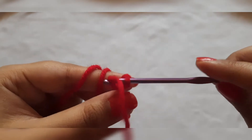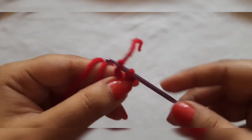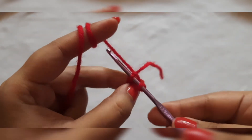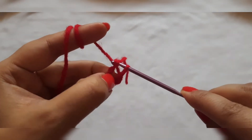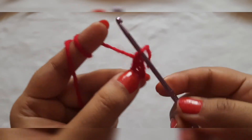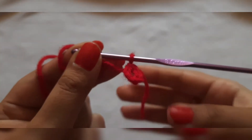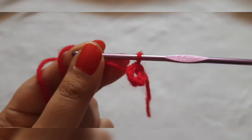Like this. Now we will join these two ends. We will do the first single crochet — pass it over the wool and remove both loops. Like this. So now we have the central ring of the flower.